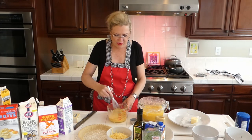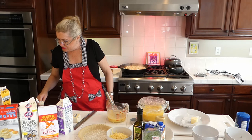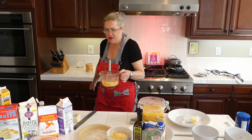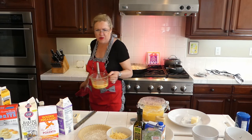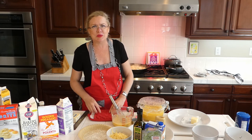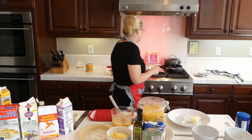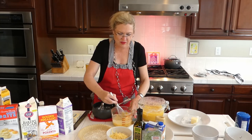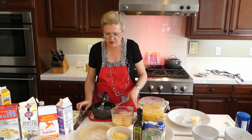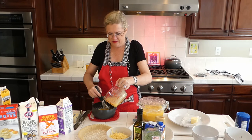I'm going to use my whisk to incorporate the filling with the grits. I want to make sure I've got everything in there. Now we're stirring this into our grits. The pie filling is buttermilk, eggs, a little flour, and sugar, and I'm stirring that right into my cooked grits.